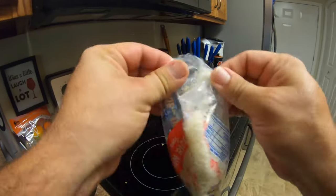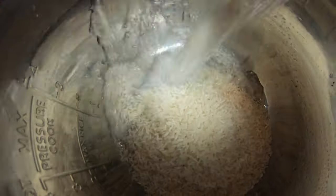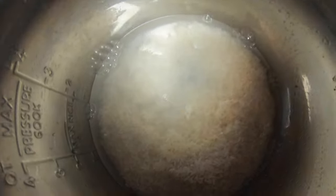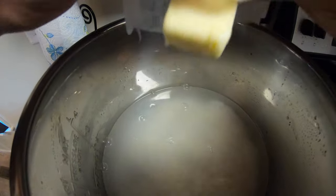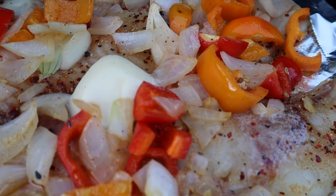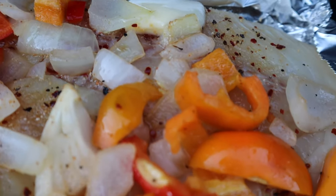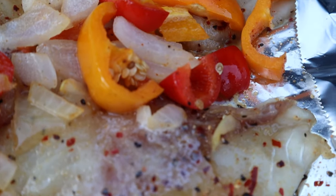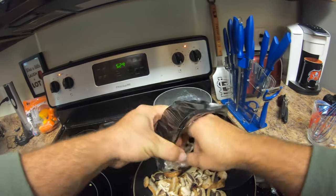Make some rice. Guess what - I forgot the mushrooms. No big deal.